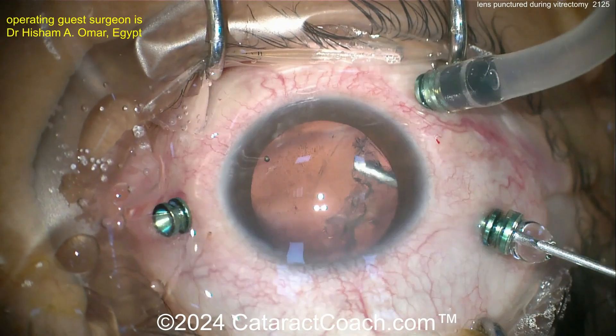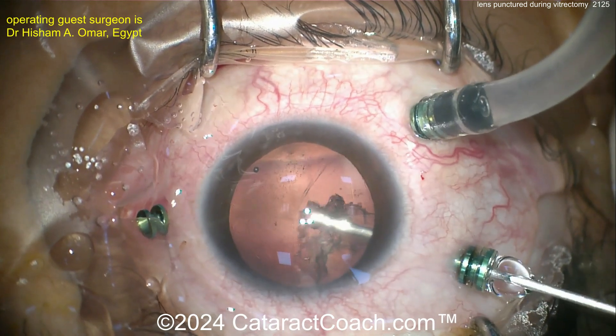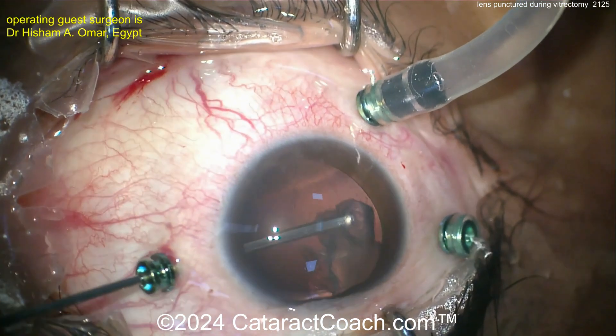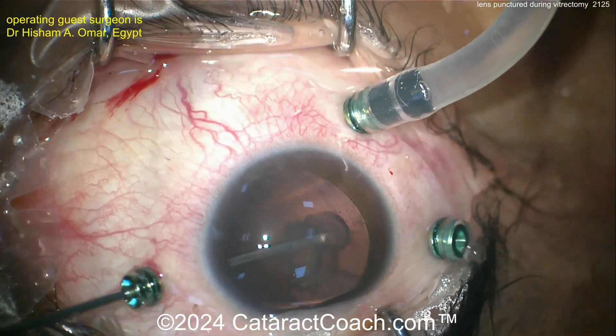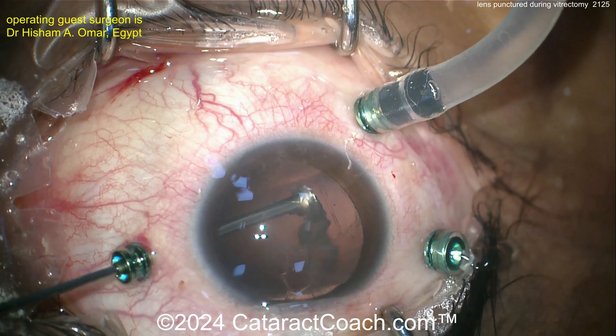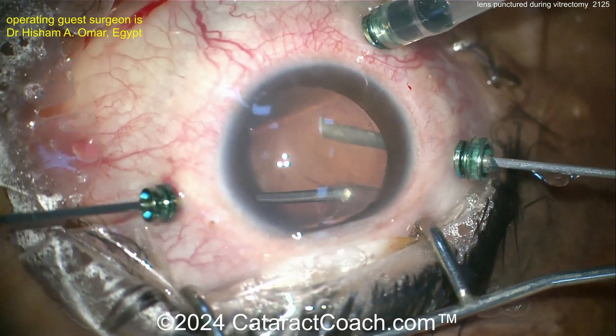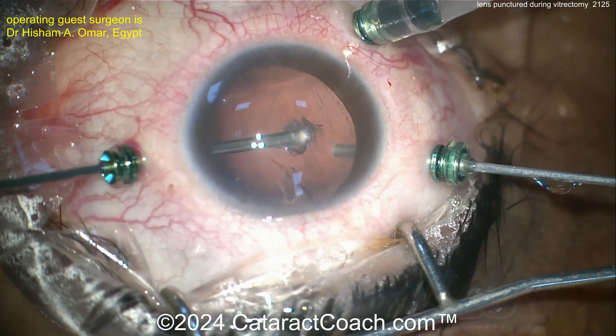You can get an anterior capsulotomy — or a capsule rhexis if you try — but I think just using the vitrectomy cutter would be great, because that provides very good strong support. That would be a better option than doing something like a Yamane technique. Removing that lens material here in its entirety.